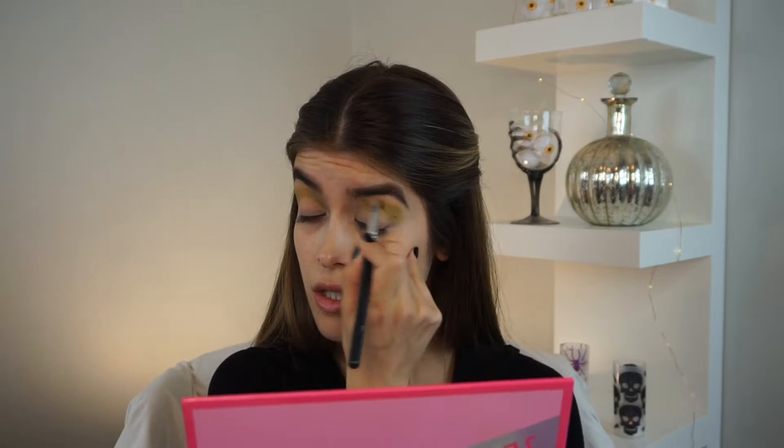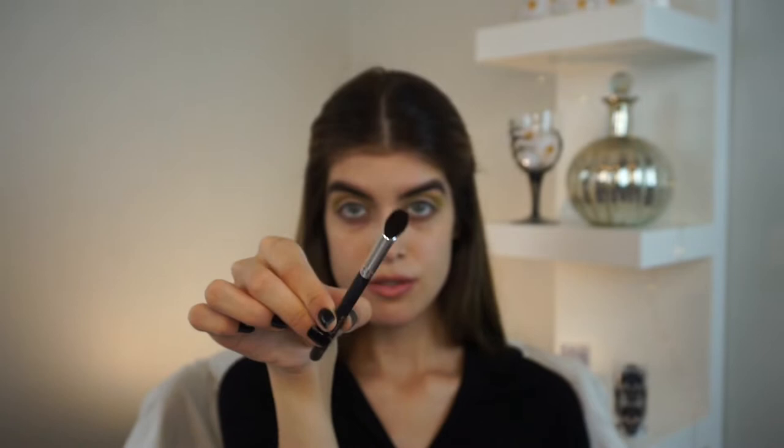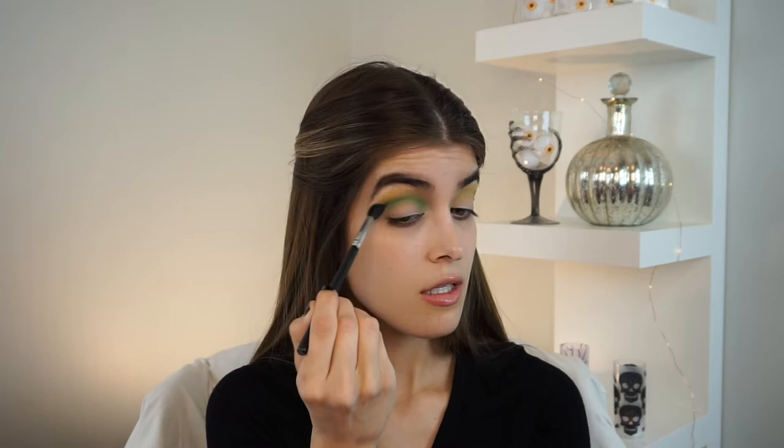Once that shade is all blended out on one side, we're going to hop over and do the same exact thing to the other side. I am taking a pretty wide and fluffy blending brush to apply this shade right into the crease. Next, I'm taking this brighter green shade from the palette and a C512 brush from Crown, which is a pointier tapered fluffy brush, and I'm going to apply this shade right into the crease. Instead of blending it out, I'm keeping it more on the crease so that it deepens it up and gives us more of that green vibe we're going for.